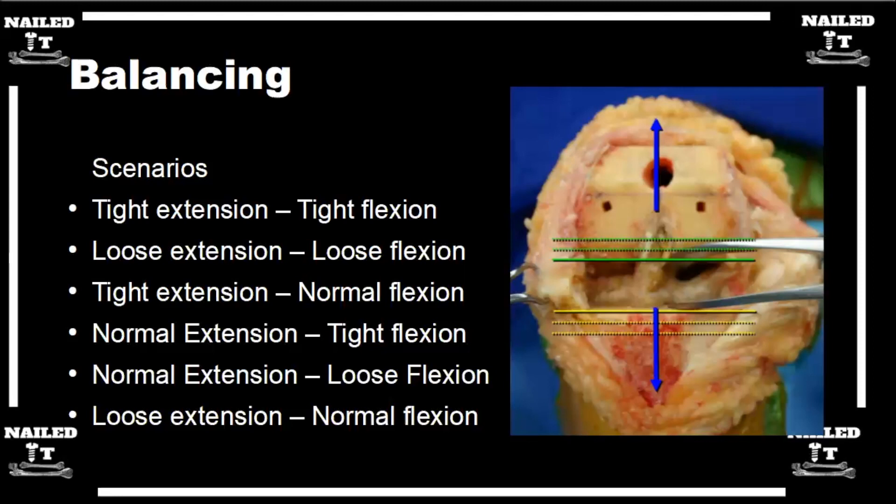If you're normal in extension but tight in flexion, this is probably the most common scenario. The easiest way to loosen up your flexion space is to cut more slope, or you can release the PCL. It depends which side you're tight on — you're usually not symmetrically tight, usually one side or the other. If it's on the medial side, you can do more of a medial release.